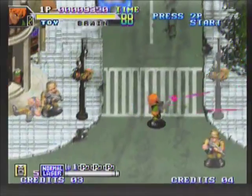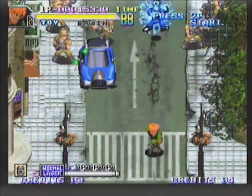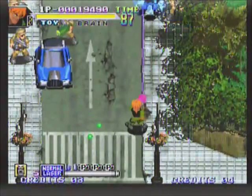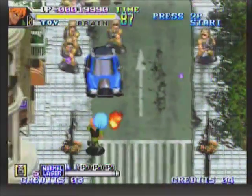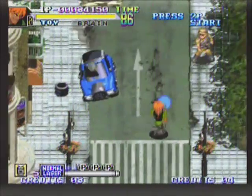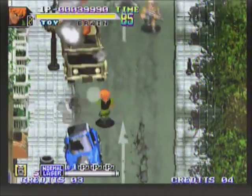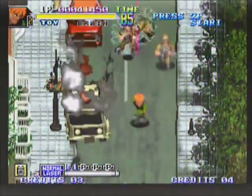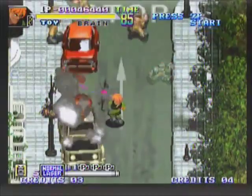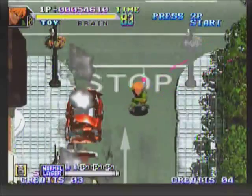So here you have a life meter and three lives, but the life meter depletes very quickly when you get hit — I'm going to be very careful with that. In the first Shock Troopers, you only have a life bar and it takes a lot more hits to get through. In Metal Slug, of course, one hit and you're dead.